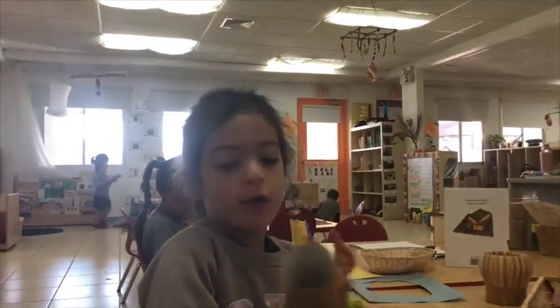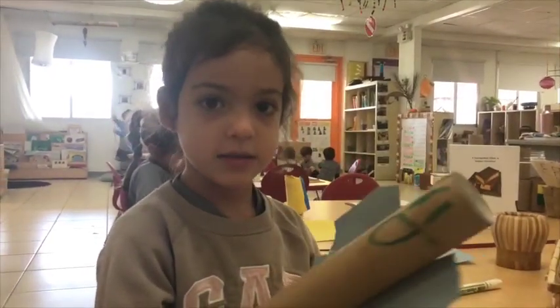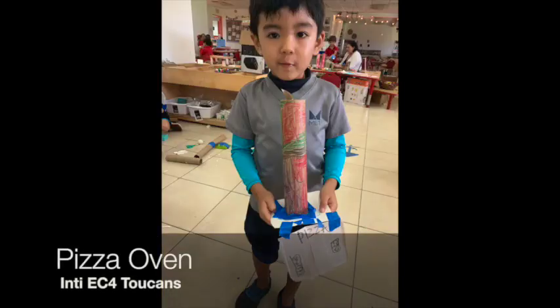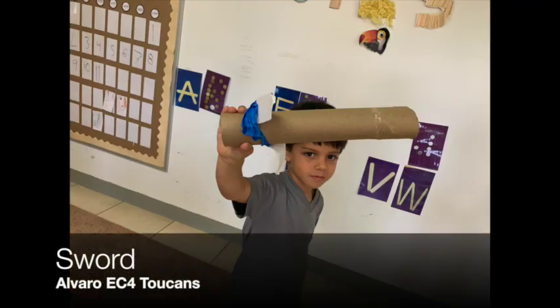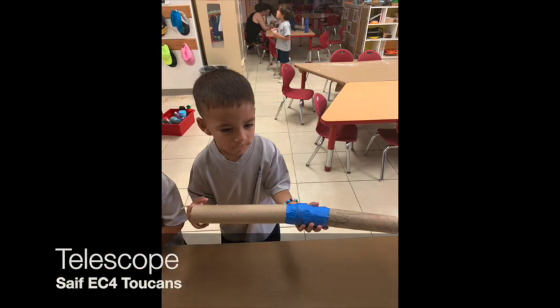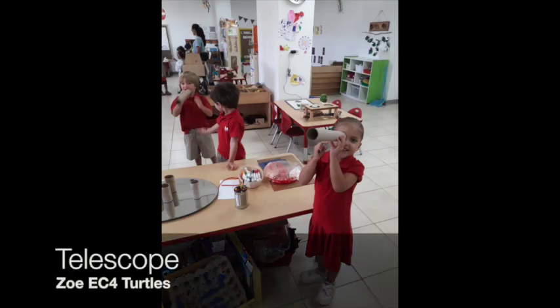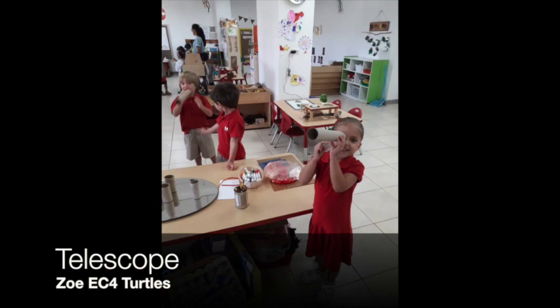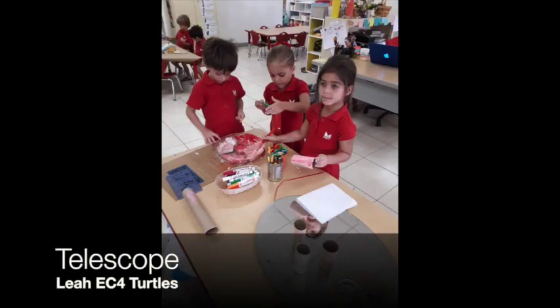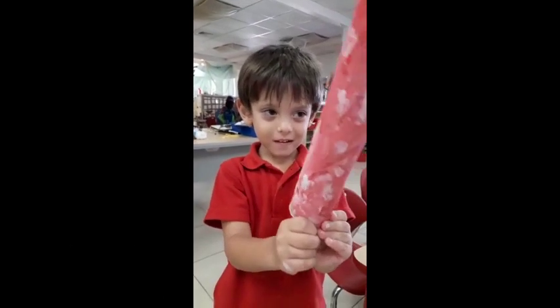This is the rim. It's the paper. And this is the thing. That's beautiful, honey. We have a pirate telescope.